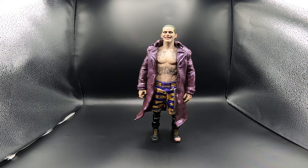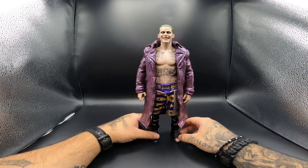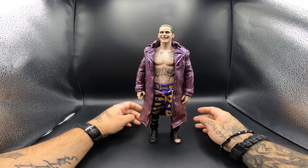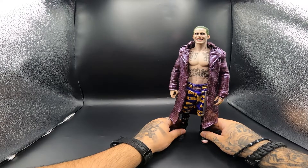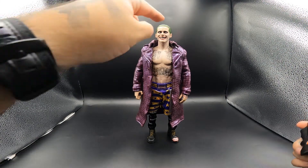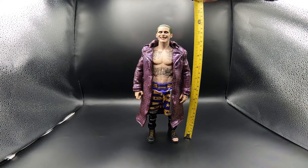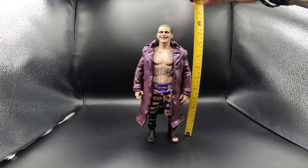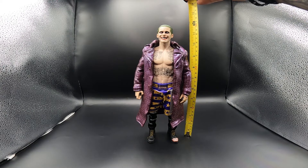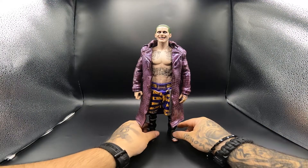So I've put the purple coat on him and he just looks so amazing with it on. Now before we do any comparisons, I always forget to measure - he stands 11 and three-quarter inches tall. I apologize for always forgetting that. So now that's out of the way, let's move on to comparisons.